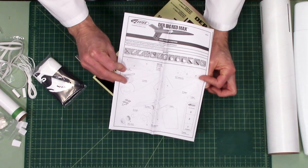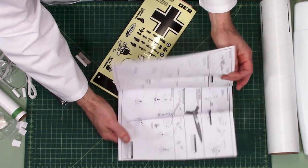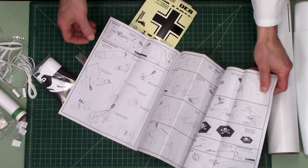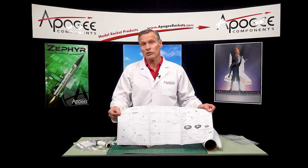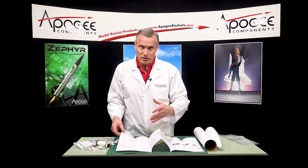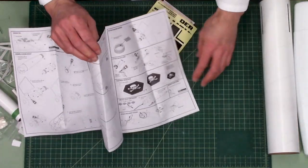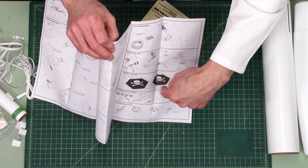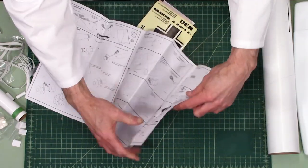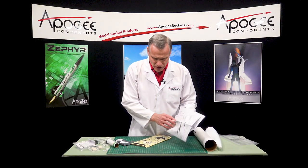This is the instruction sheet, and Estes does pretty good instructions. Not a lot of text because they're trying to be international — when you sell in countries like Uzbekistan they don't write English — so it's mostly pictures, which I like. And I can see from the instructions that they have a Jolly Roger symbol on the parachute — the skull and crossbones. That's pretty good.